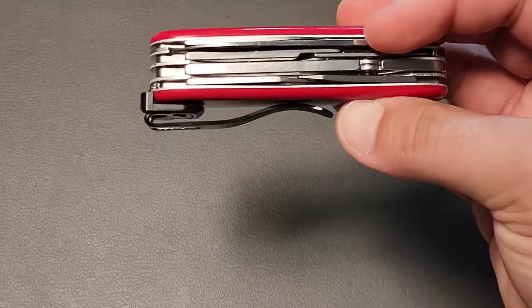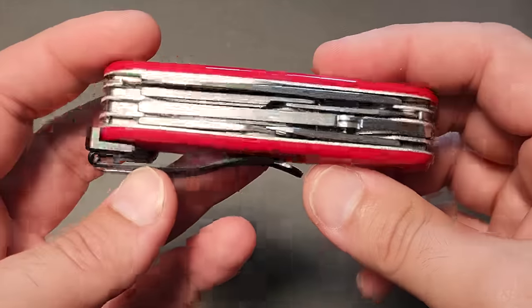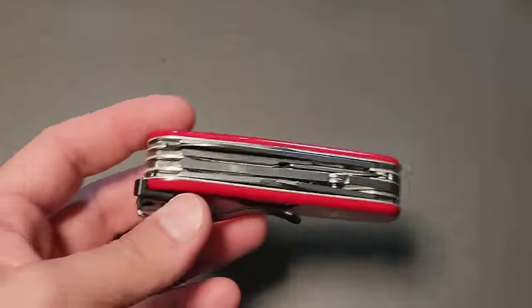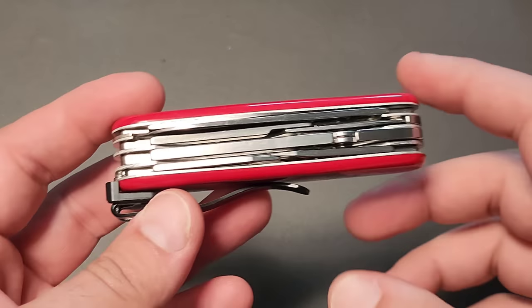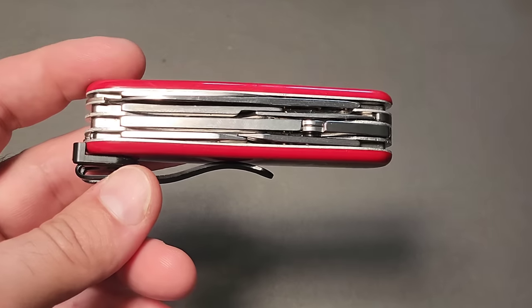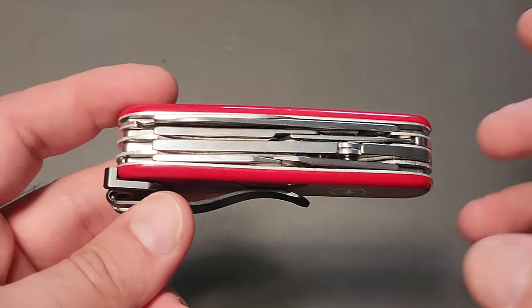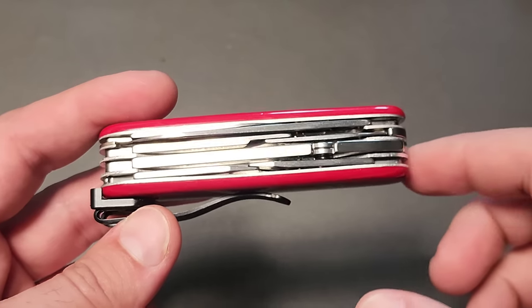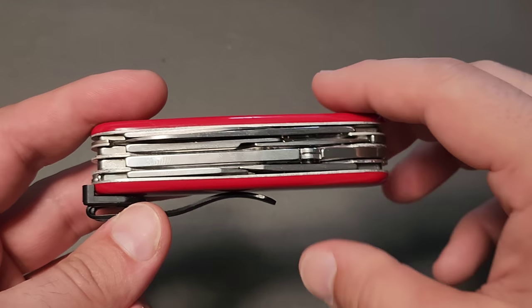Right now, the Deluxe Tinker is absolutely something you want to consider. This will go up — I promise you — and it looks like prices are slated to increase over the next year or so. We've already seen that happen on other websites that represent Victorinox; the prices have already increased. So this is a very, very good deal.